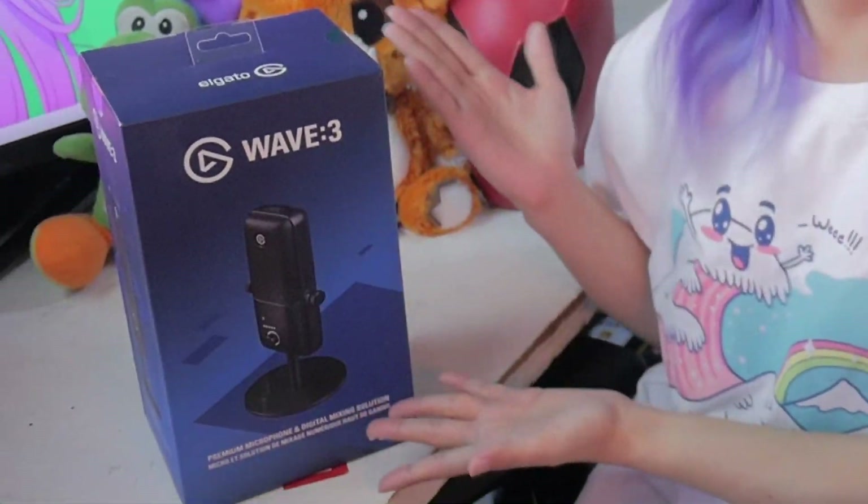Maraming maraming salamat muna sa lahat ng mga sumusuporta sa streams ko, and sa random na nag-donate. I cannot tell you guys kasi ayaw nila magpasabi kung anong pangalan nila, but they've been one of my supporters ever since na nag-stream ako, isa siya sa mga nag-support na sa akin, and I'm really really thankful kasi taro na naman akong bagong gamit!